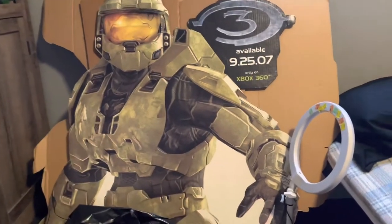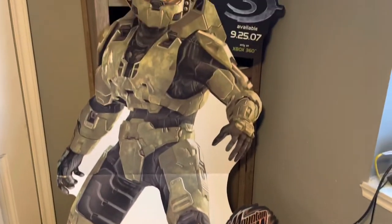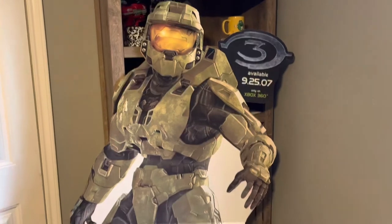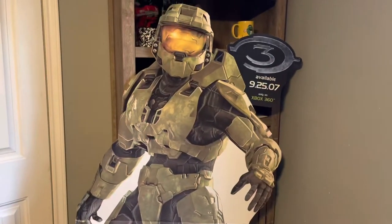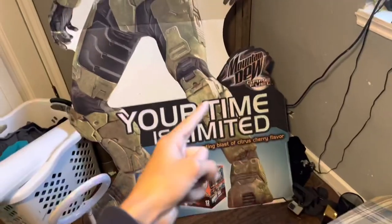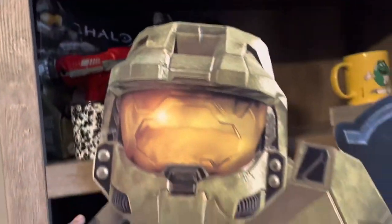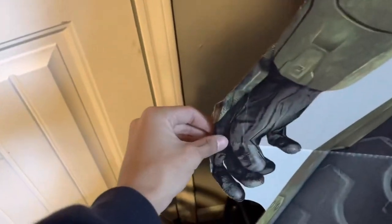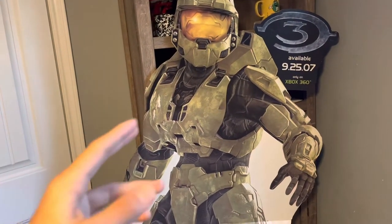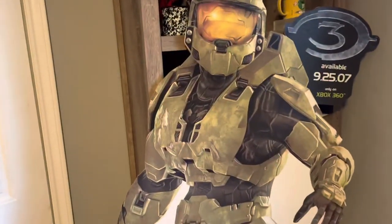Here is the Master Chief Mountain Dew promo cutout — really really cool. Two of these have sold on eBay before: one for 150 and another for 157, though those were in 2018 and 2007. I also saw a Walmart version posted for 500 with a bunch of watchers. This one does have a rip right there but is in pretty good condition otherwise. I should probably get at least 200 for him — maybe 200 to 500 — and I got him for like 10 bucks.